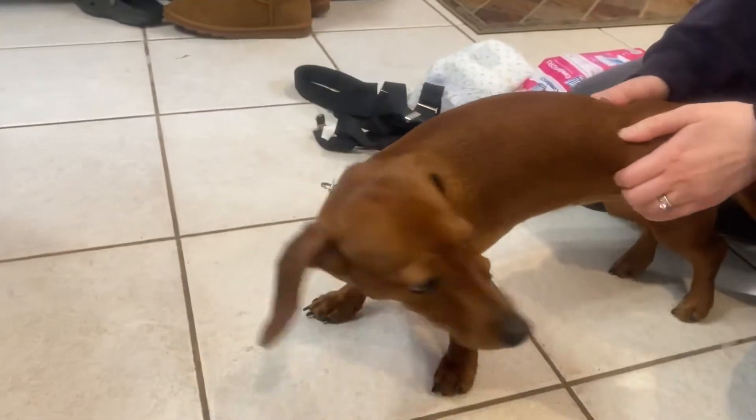Penny is almost done with her cycle, so this is just a video to show what we have been doing so the diaper will not slip off. Penny is 8 months old, so this is her first cycle and she's almost done, but I want to show you what we used to keep her diaper on.